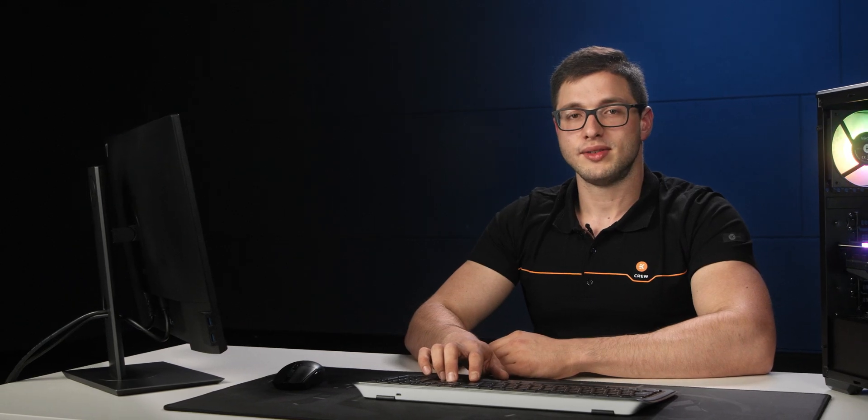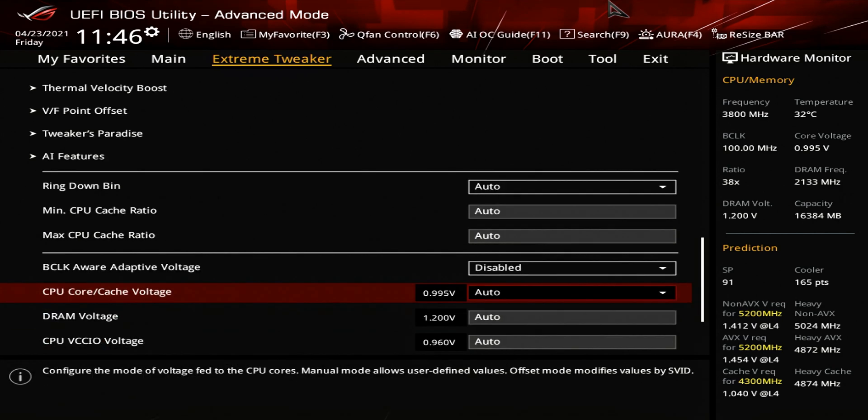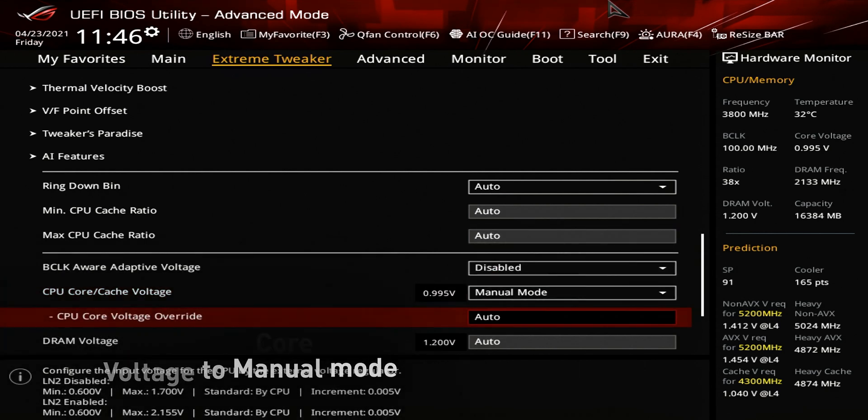Now the next thing we're going to do is adjust our voltage settings. First, we need to disable the base clock aware adaptive voltage so it doesn't interfere with our manual overclock. Next, we'll adjust the CPU core voltage — first we need to change it to manual mode, and then input the desired voltage. Anything below 1.4 V is considered safe for these Intel chips.